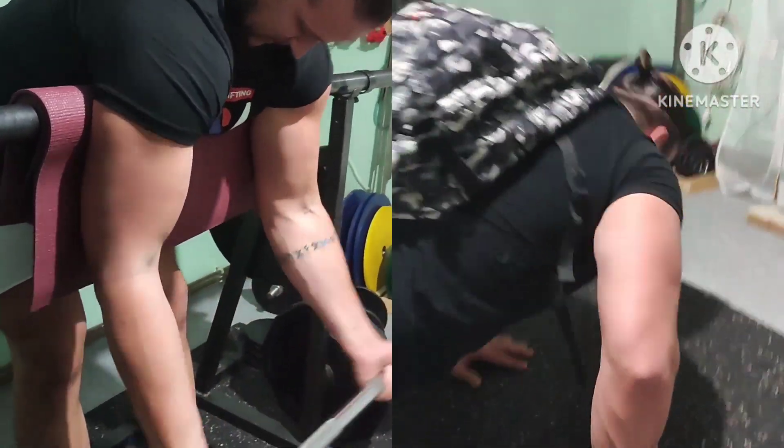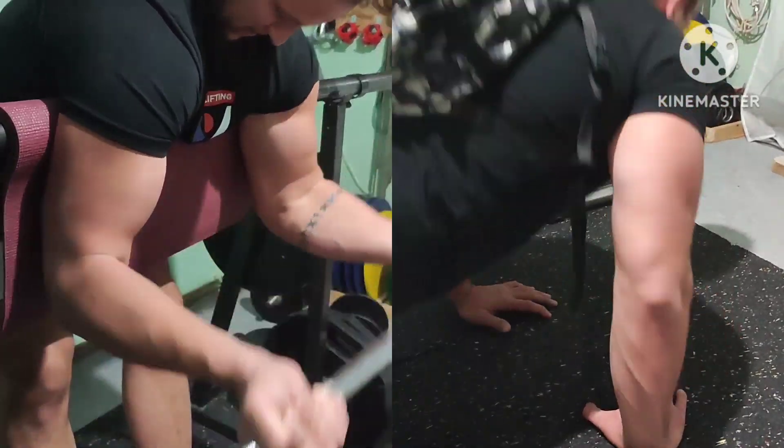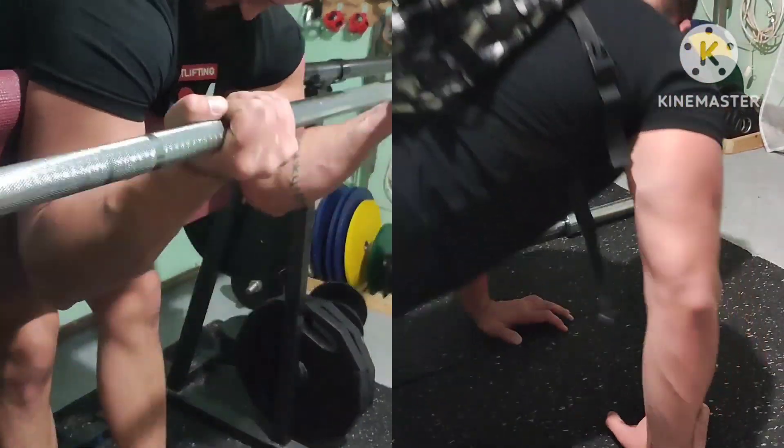Second arm superset, 3x10 per exercise as well: preacher curls with barbell and diamond push-ups with added weight. Hand position a little wider on the push-ups due to my build.